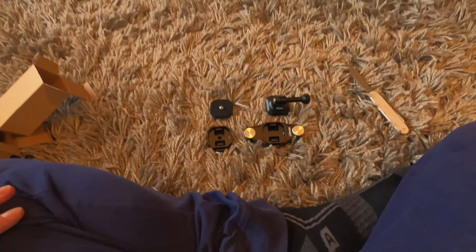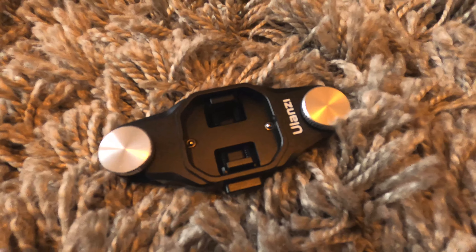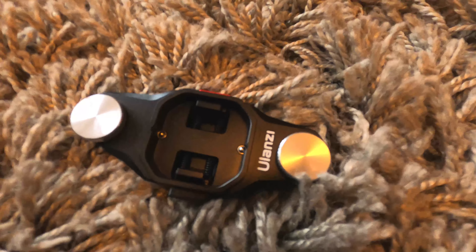Okay, so that's it — my new Ulanzi Claw camera holder. Whoa, cool!